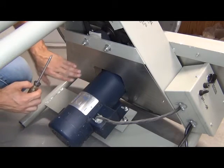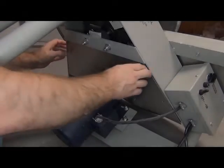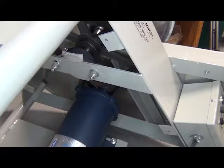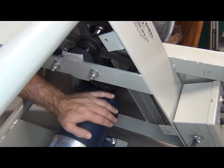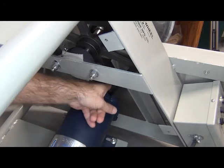Now we are going to remove this second panel. Now we have access to the top of our motor and our two pulleys — our large one back here and our smaller one coming out of the motor up here.